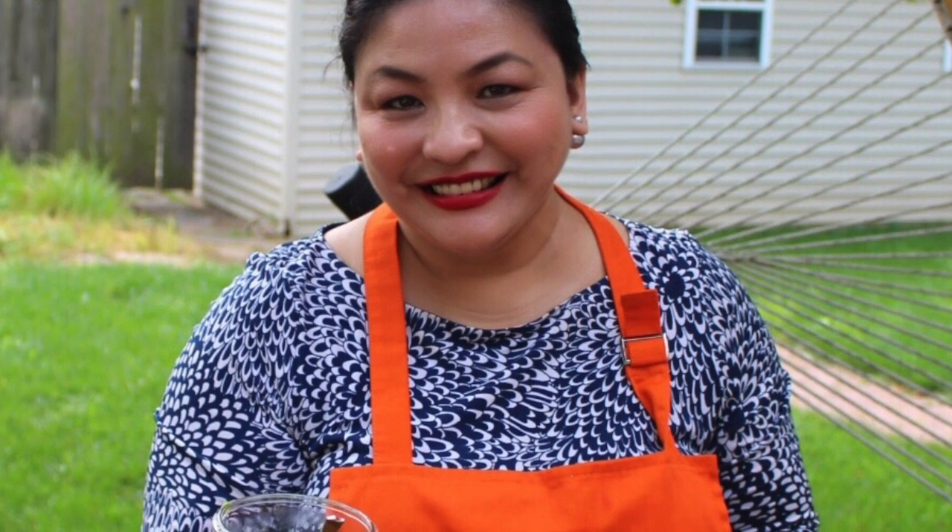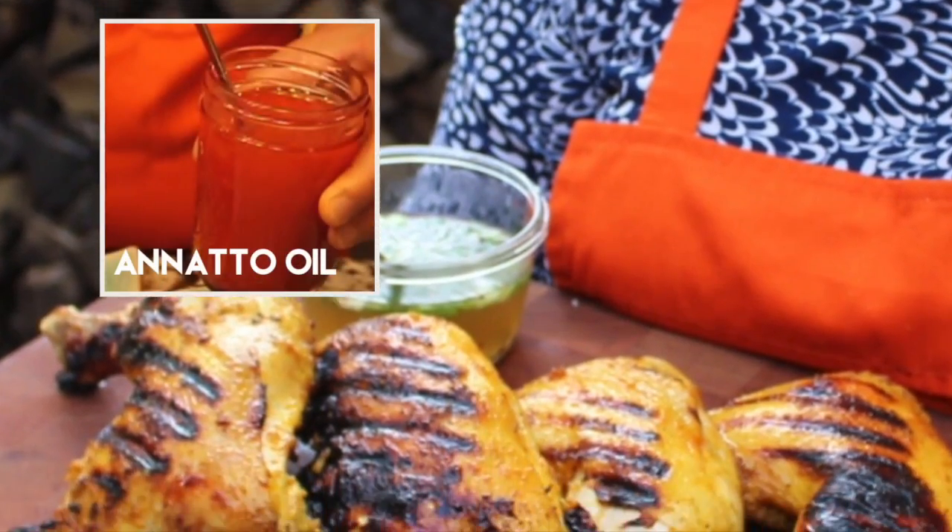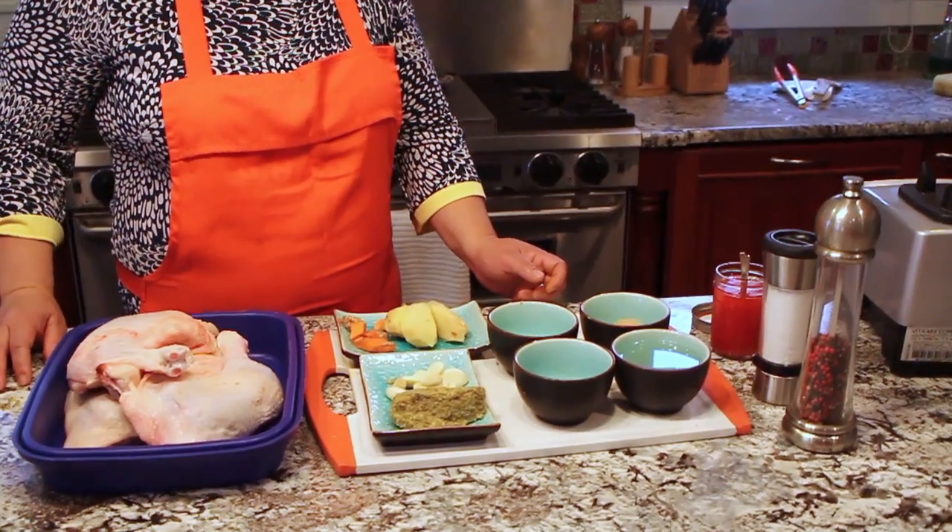It's also characterized by its distinct orangey or yellowish color because of the anato oil, which is used for basting the chicken while being grilled.